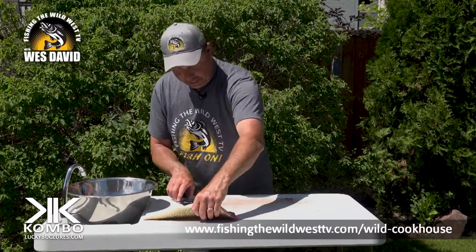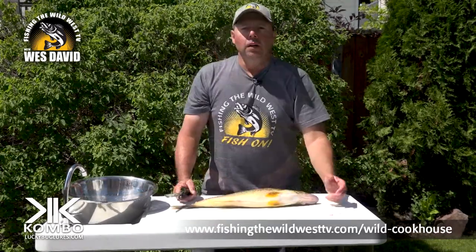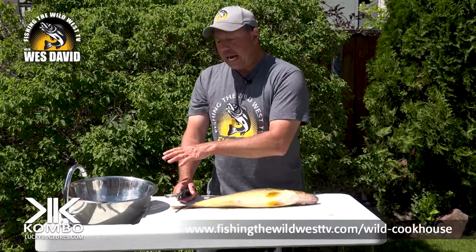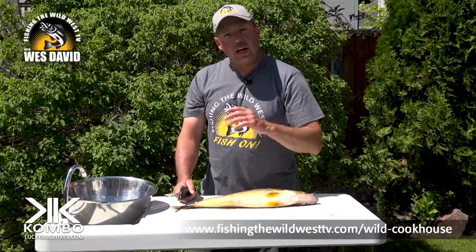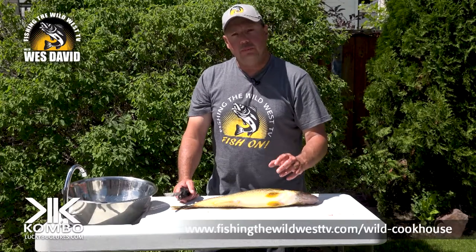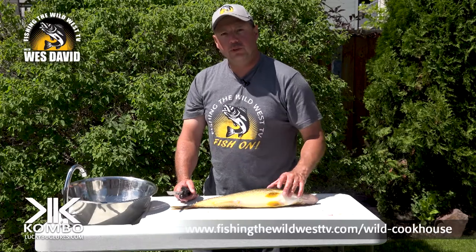So once you get that, just the exact same thing on the other one. I've got three more to go and they're gonna all be done exactly the same. That's the way I do it and I hope I helped you understand or make your filleting walleye a little bit easier. There are many different ways, but that's my favorite way and you'll get the most amount of meat.